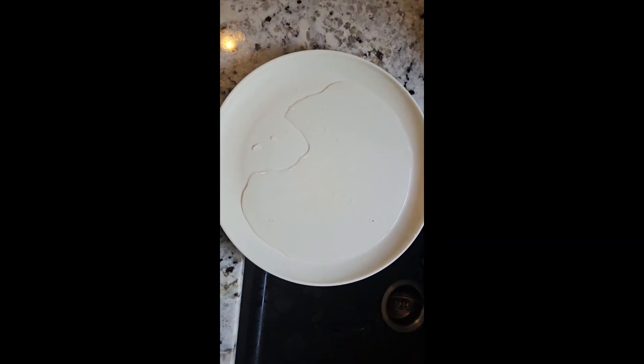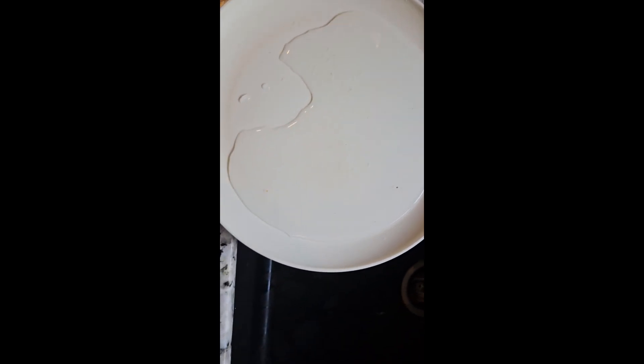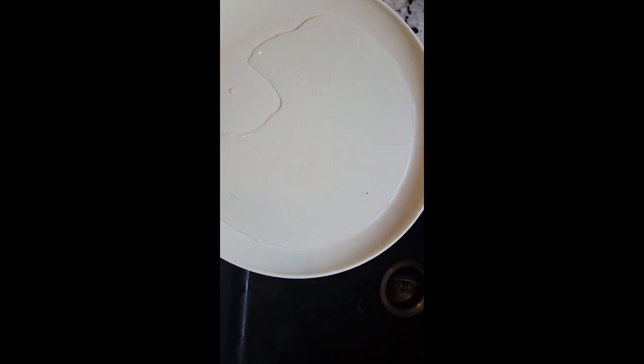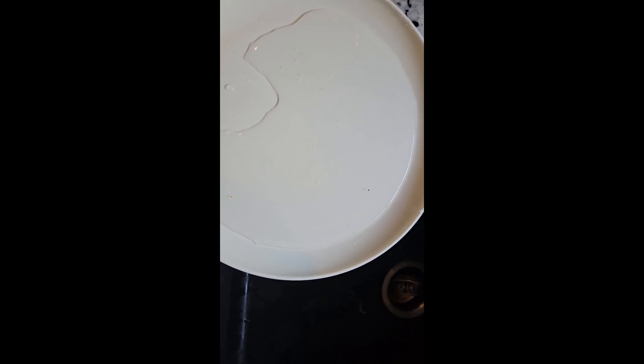Okay, this is the mite count from the kitchen hive. One — and that's it. That's pretty amazing, but that's not unlike any other mite check I've ever done on that hive. They're Bee Weaver bees, and they do not tolerate mites. That's awesome. Thank you.